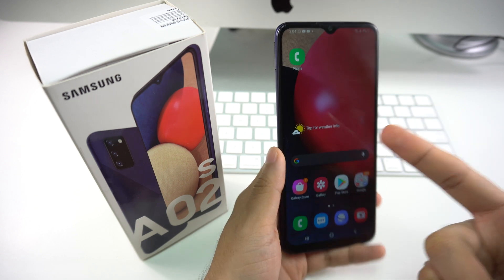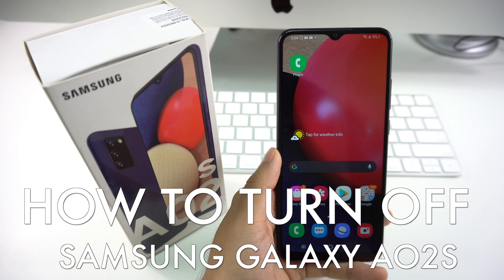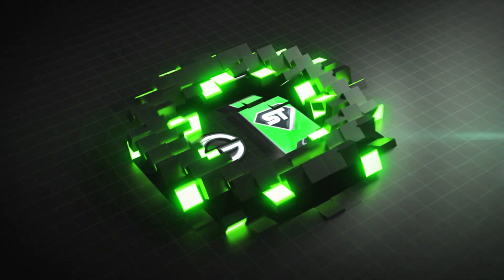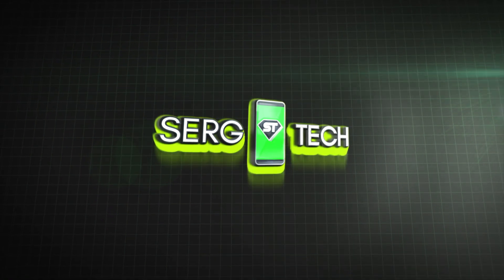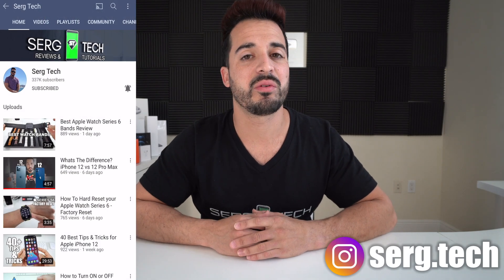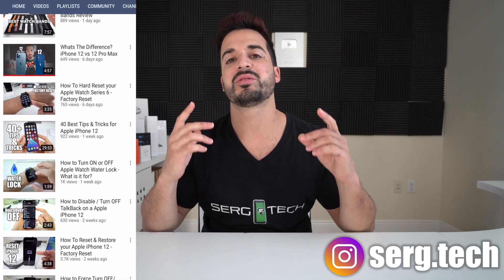Hey there, welcome back to the channel. In this video we're going to be going over how to turn off your new Samsung A02s and also how to perform a reboot. Welcome back — Surge Tech Sergio here. In this channel I do a lot of tech reviews and tutorials, so make sure you subscribe so you don't miss out on future videos like this.